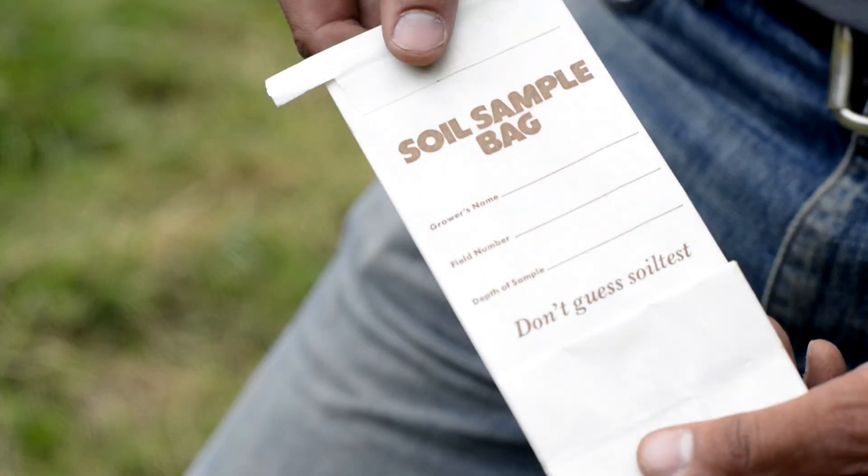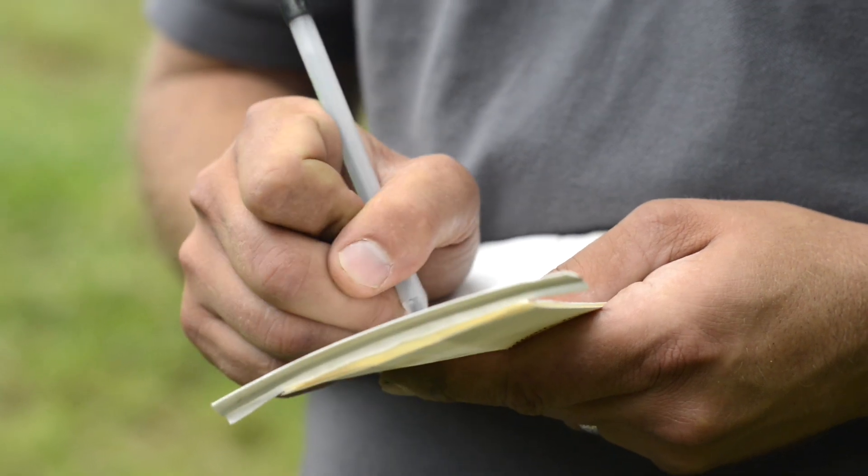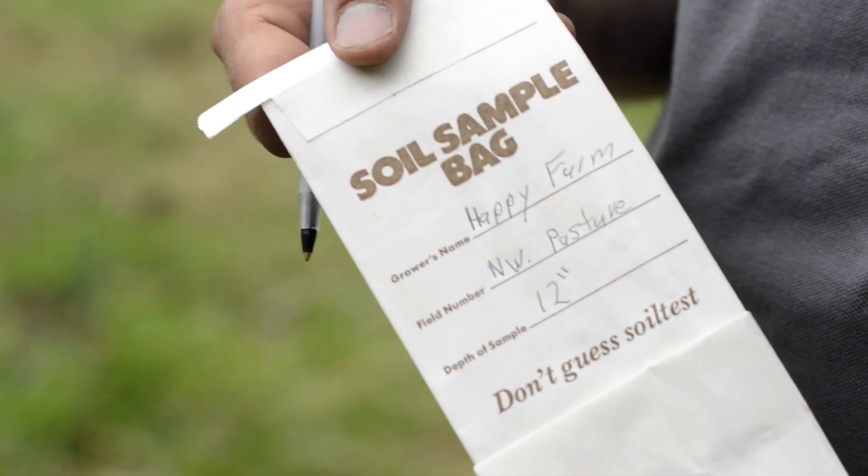After we get our sample into the bag we're going to send to the lab, it's important to label each sample. You want to put your name, typically your address, a phone number, and then the name of the field. A common mistake for landowners is to name their fields chronologically or numerically — field one, pasture one, pasture two. We want to discourage that because 10 years from now when you're retesting your fields, you may forget which field is field number one. You always want to tie a geographic location to it — so it's the northwest pasture, the pasture south of the barn, the front yard, or the backyard.